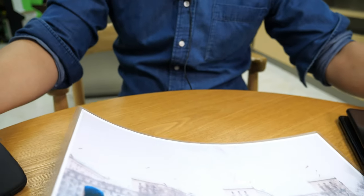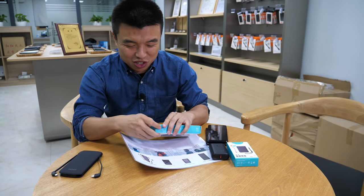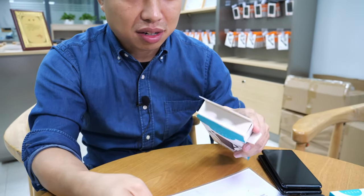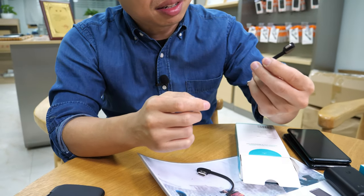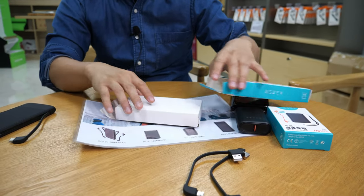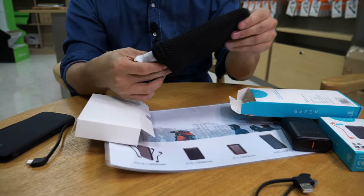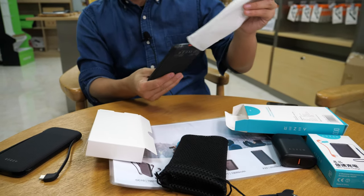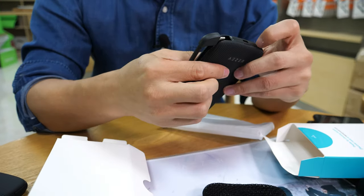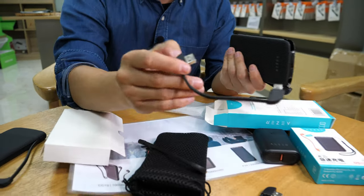Let's do an unboxing and show what's inside. There's a lightning tip and a micro USB tip. And in this new package you'll also see a Type-C tip - you can swap them out.